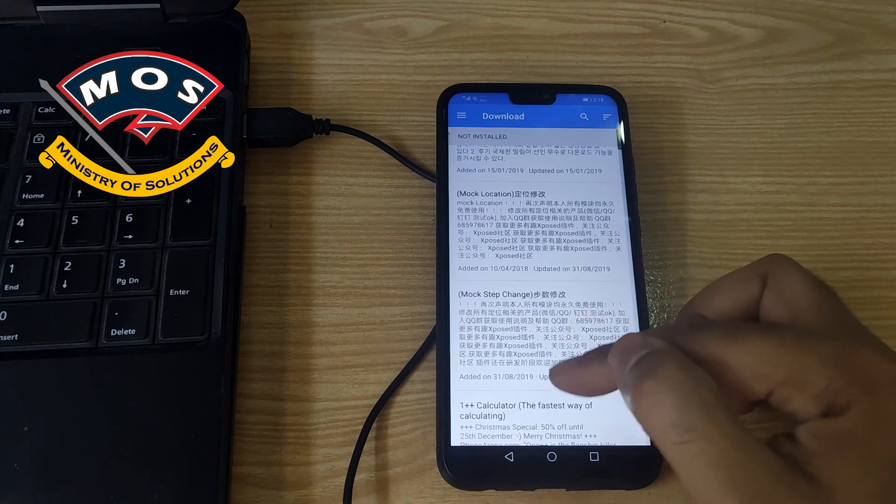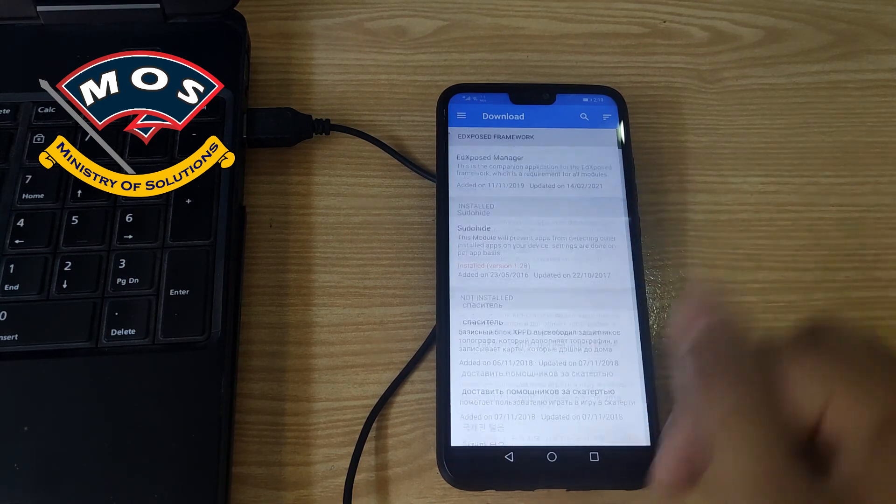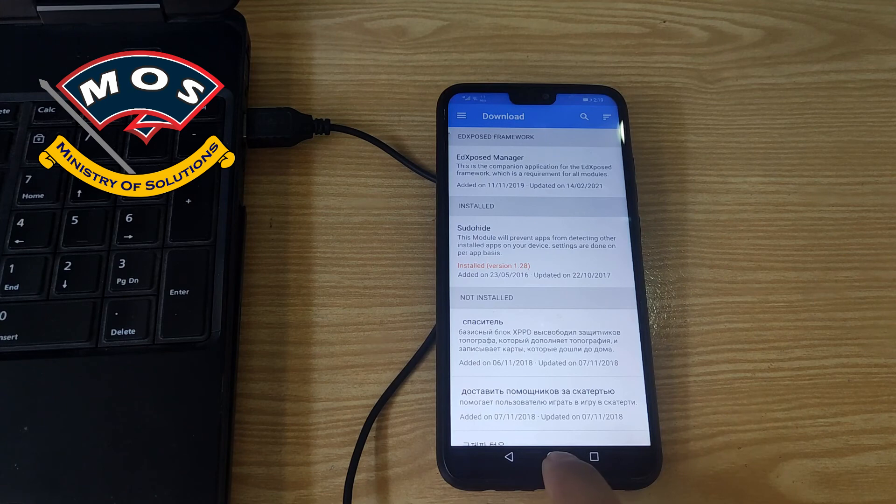There is a long list of modules — make sure you know what you are going to install and that it is compatible with your phone. Thank you for watching this video, please subscribe to my channel.